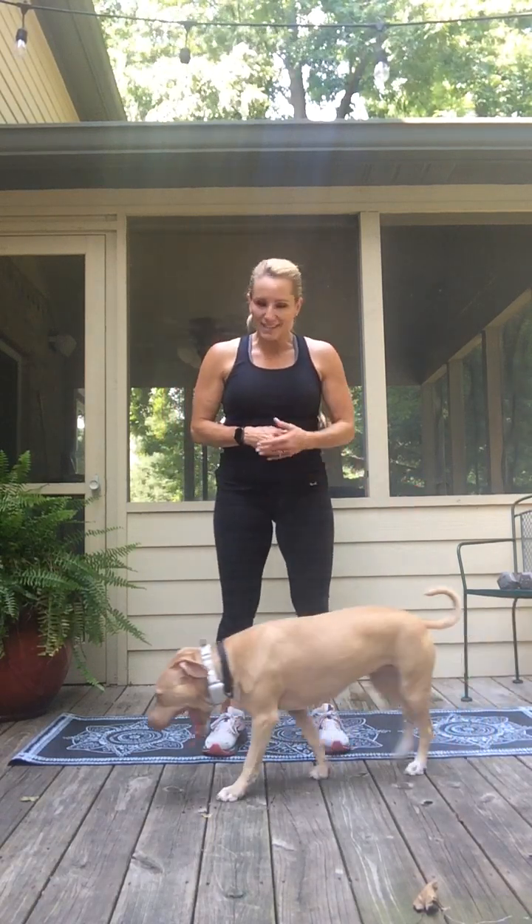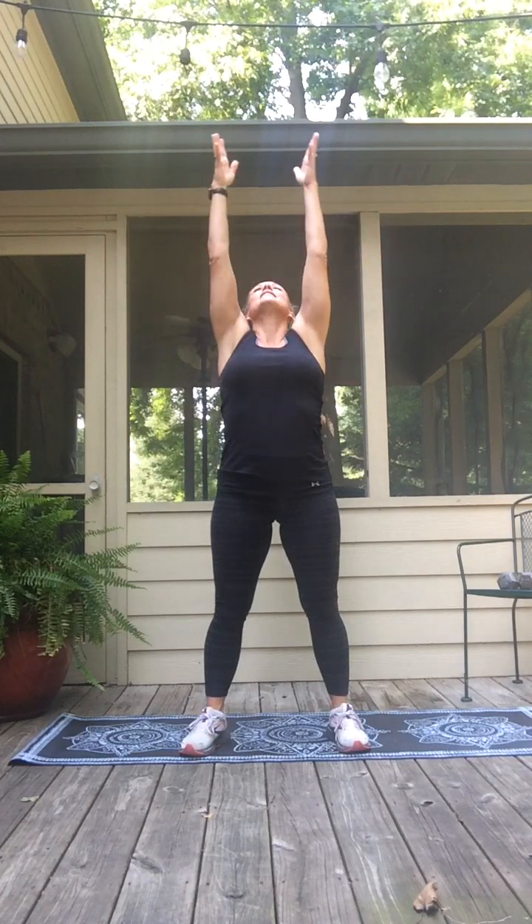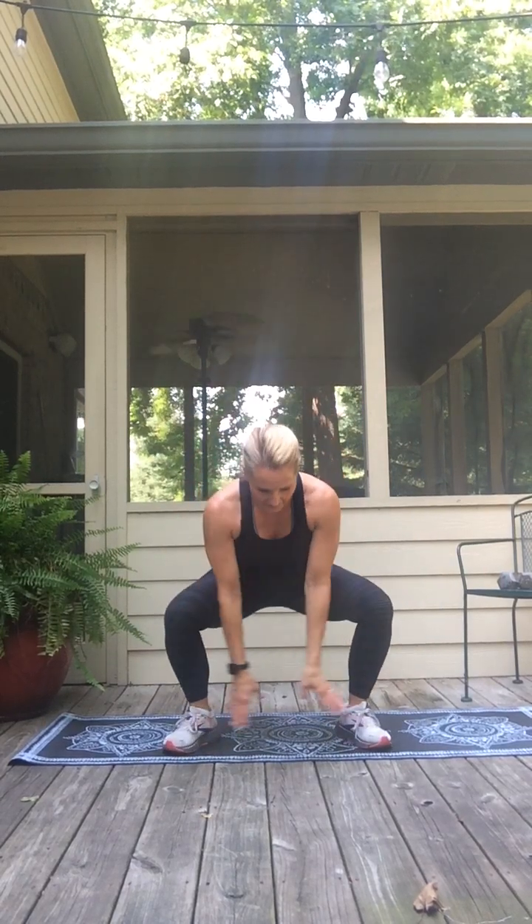Starting out, you always want to begin with a warm-up. I have my assistant Lucy here to help us along the way. Nice wide stance, big stretch — arms reach high to the sky. As you exhale, squat down, get deep in the hips, lift up. It's also helpful to have music alongside you so it gives you a nice tempo and beat to move to.